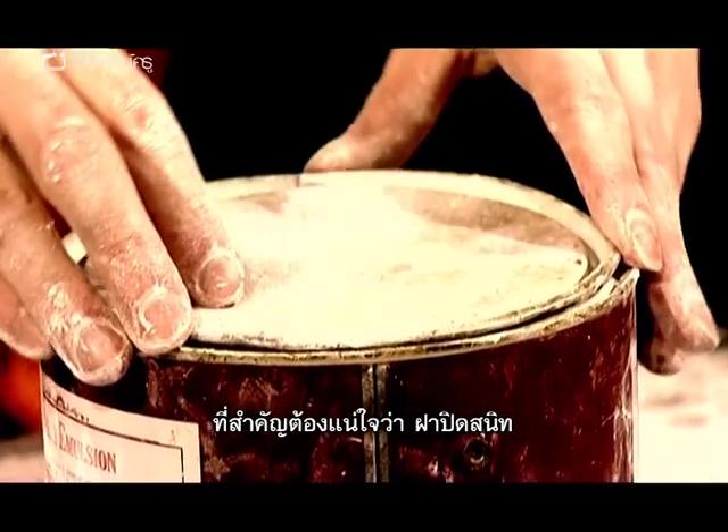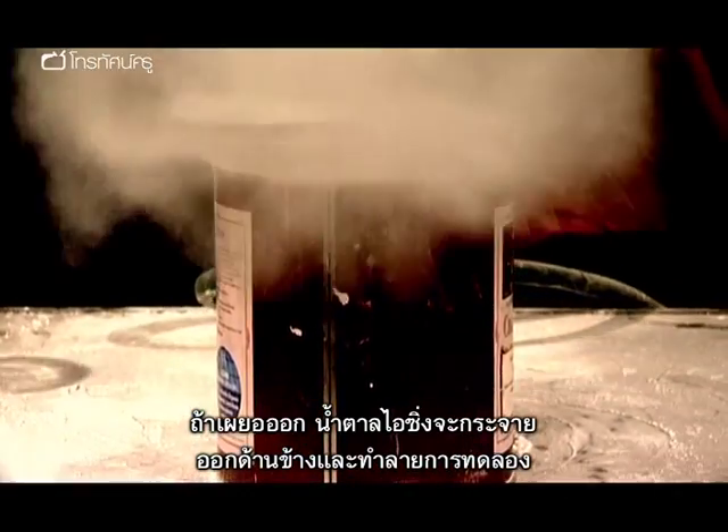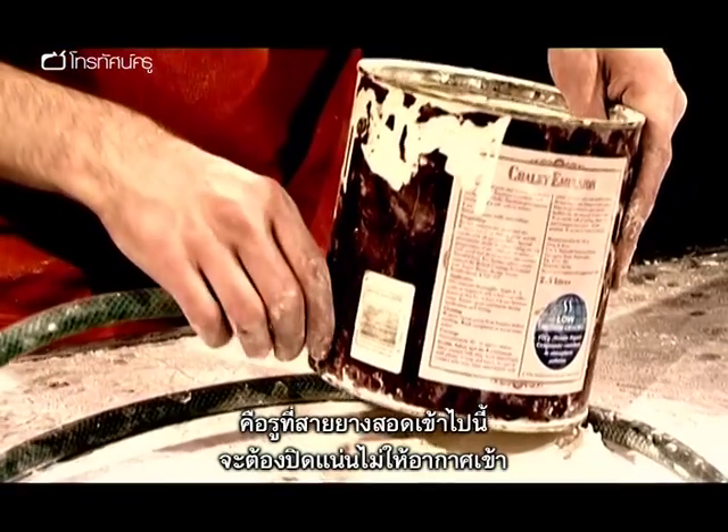It's important to make sure your lid fits really well. If it's a tall buckle then all your icing sugar is going to come out the side and ruin your experiment. One of the key things to remember when you're doing this experiment is that the hole where the hose pipe threads in has to be airtight.